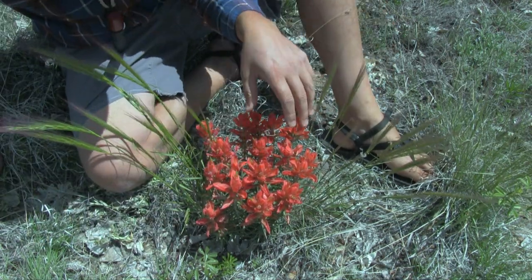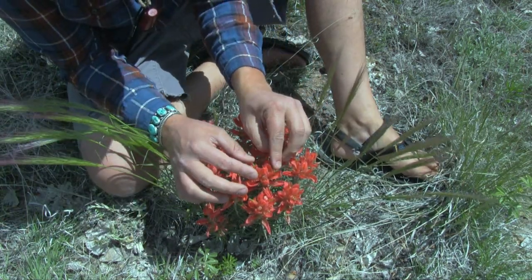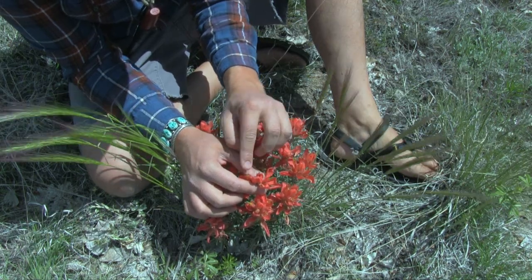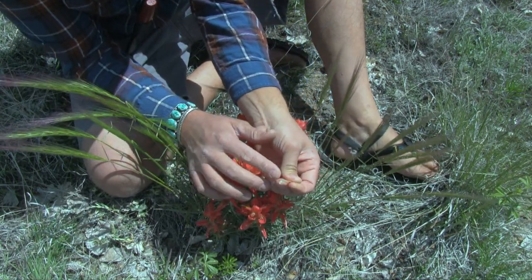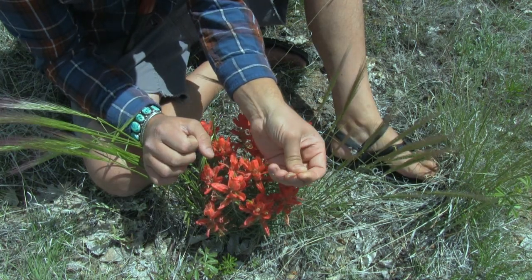So besides extracting a pigment out of this plant, what I like to do is gather these tops — you see this little green top coming out of the flower throughout its structure — and I'll just pull this up like this and suck the nectar from the inside of the flower. It's a nice little sugar boost.